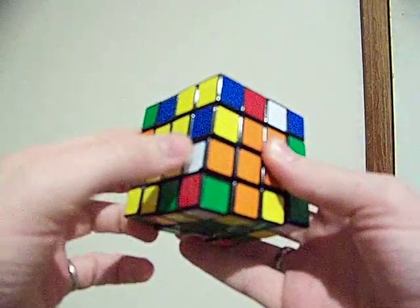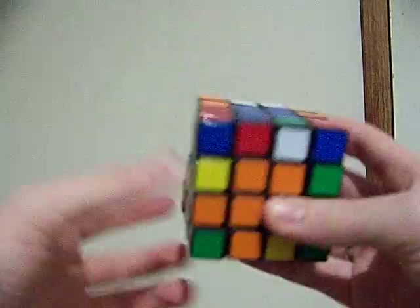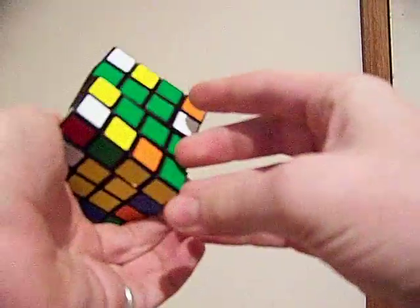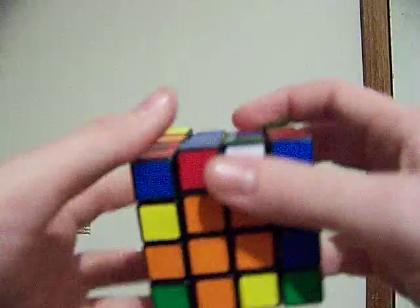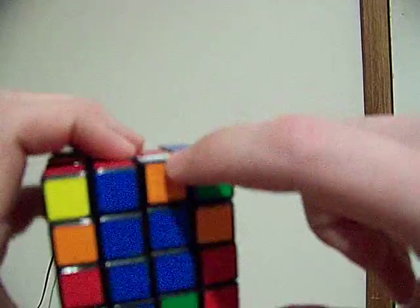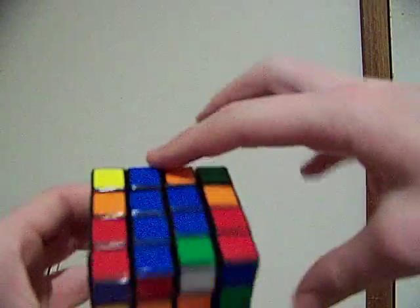And then we look right here — there's this orange-white. So we find the other orange-white. Orange-white's right there. So here's this orange-white, and we're going to find the other one, which is right here. And this is where it needs to go — it needs to go in this up-face in the back position.